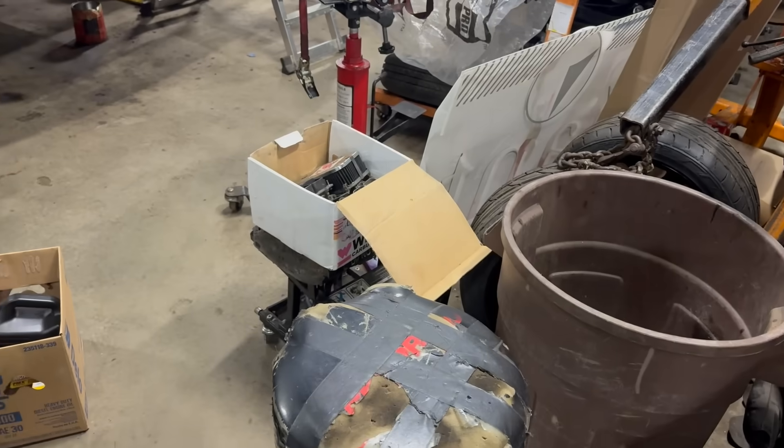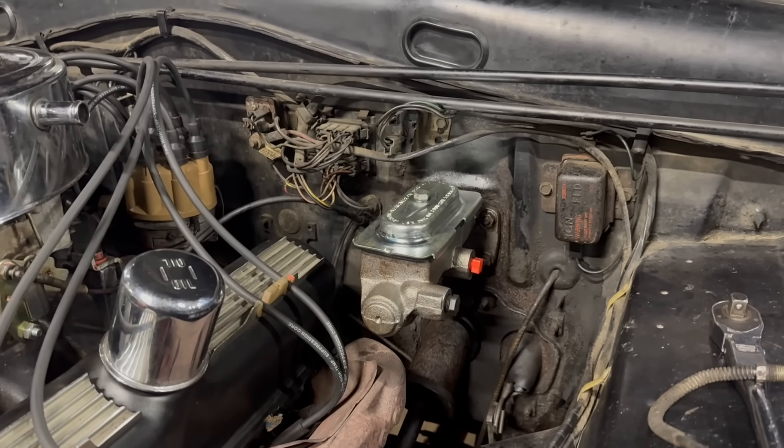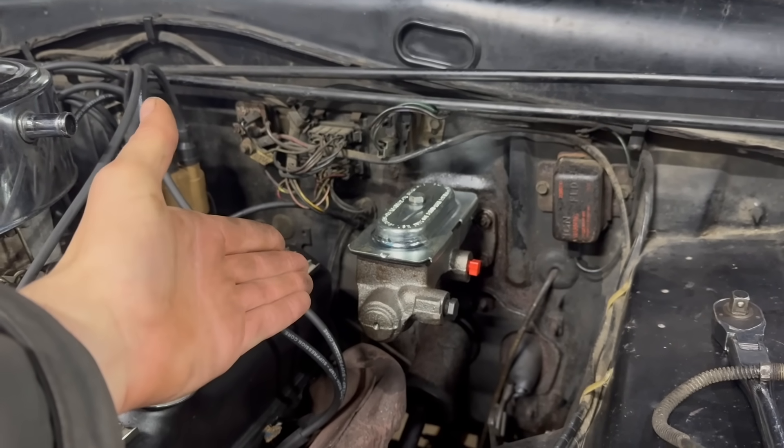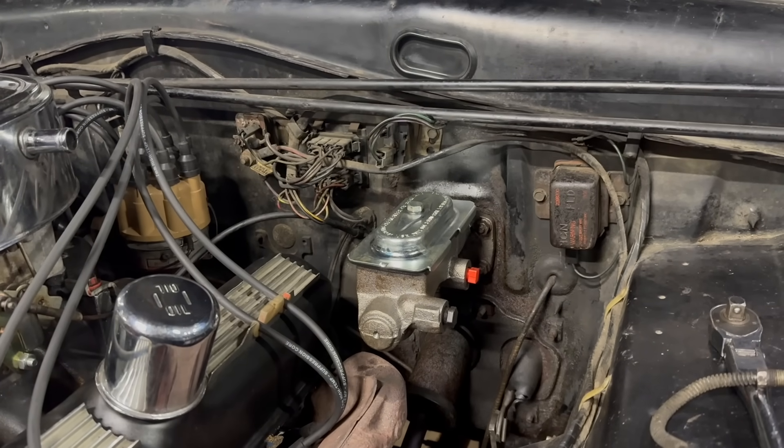A Fram oil filter. Hi, I'm Jamie. This is Dead Dodge Garage, and this is a dual-circuit brake master cylinder, currently under the hood of a 1965 Plymouth Barracuda, where it does not belong.